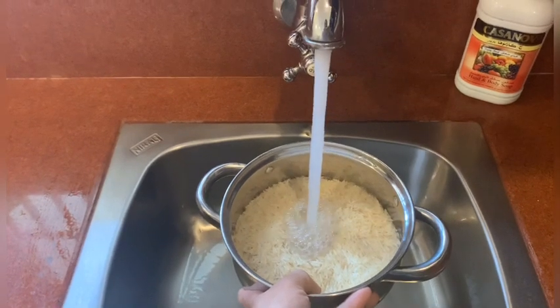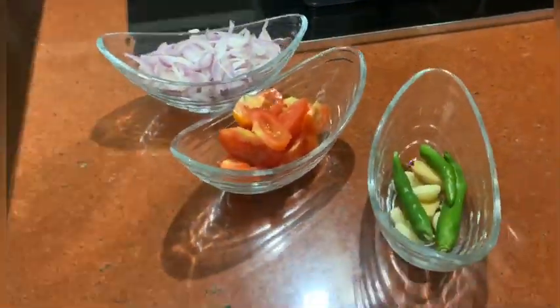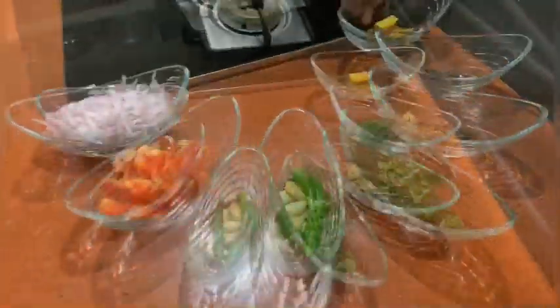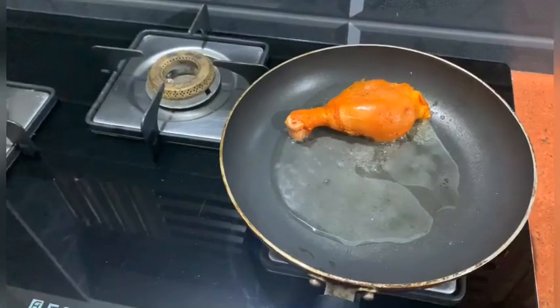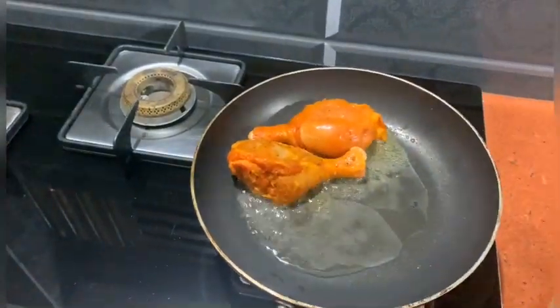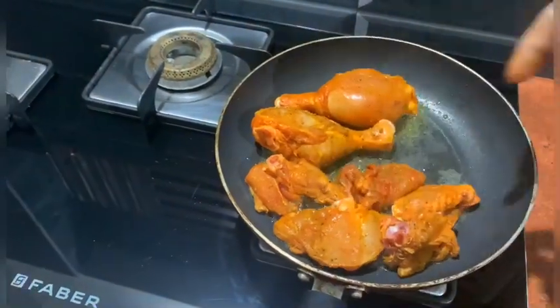we are going to take a cup here. We are going to have a tender cup of chicken. We are going to add 1 tsp to the chicken.